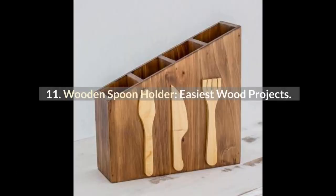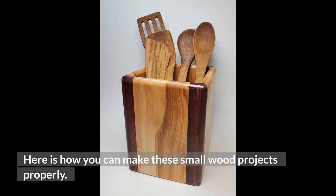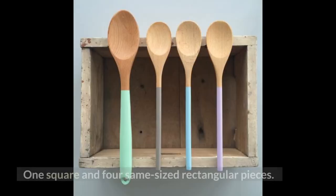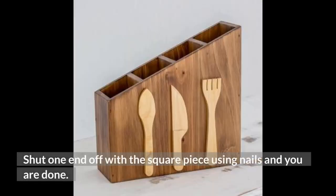Number 11: Wooden Spoon Holder — Easiest Wood Projects. Make your kitchen more vintage and tasteful with wooden spoon holders. Here is how to make these small wood projects: take 5 pieces of wood — 1 square and 4 same-sized rectangular pieces. Attach 4 of them together so that they make a cylinder shape, then shut one end off with the square piece using nails and you are done.